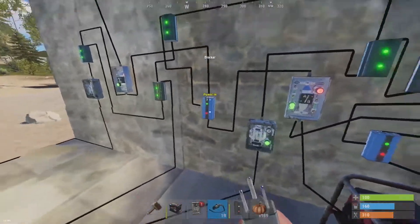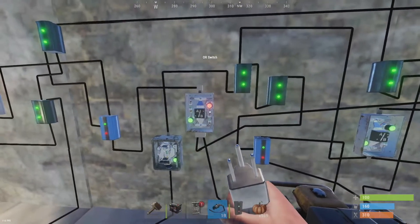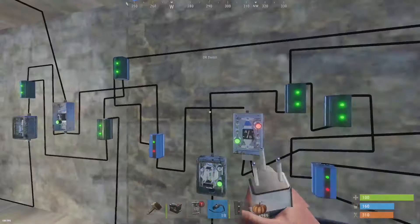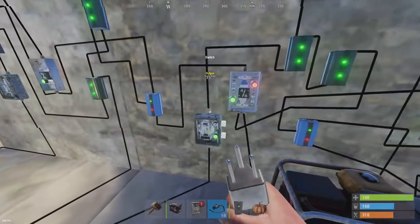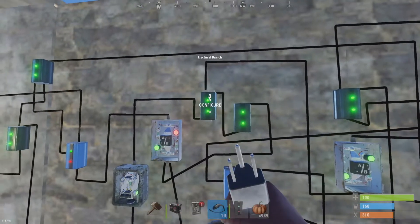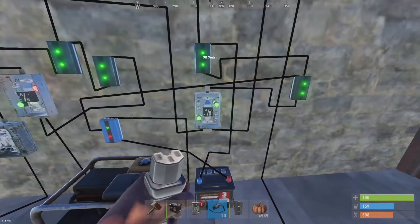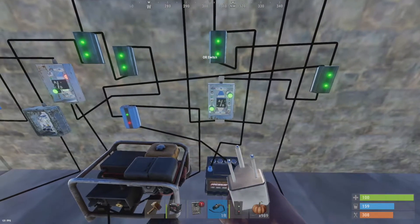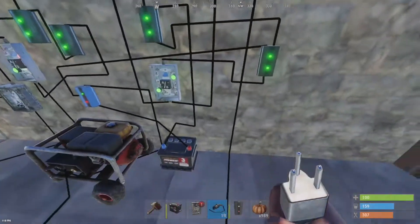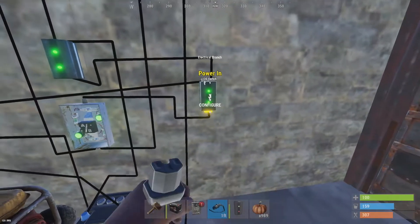The OR switch over here goes into the bottom of the blocker. So when I lose my main power, the OR switch sends power through to power the base. This OR switch is choosing between battery backup on the left and the generator on the right. It's going to send battery power if we have it through, and generator power if we have it. My main battery power goes into a branch up here, and we're branching out 10 units to run this secondary circuit. This OR switch is choosing between battery power coming in on one side and main power coming in on the other.